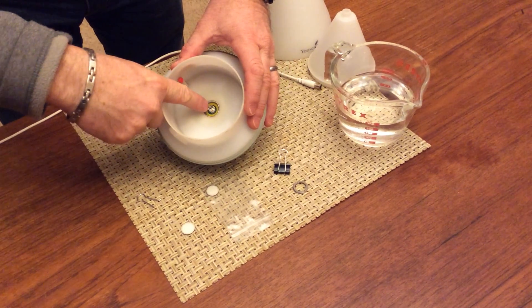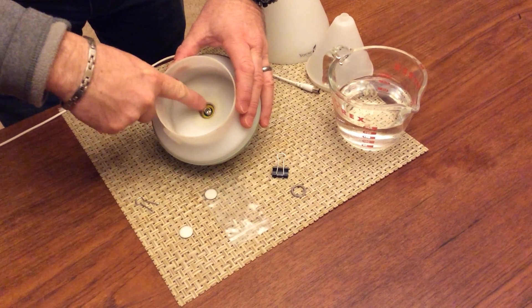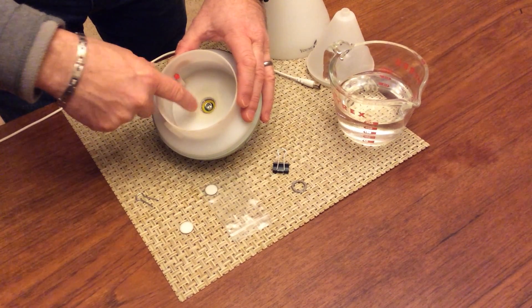Inside here you'll see that there's a small spring and in this case it's a yellow O-ring. That's just to keep the water from getting to the circuit board underneath.